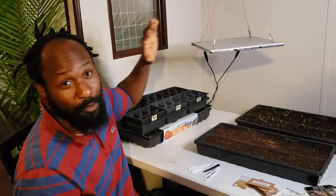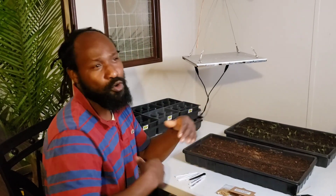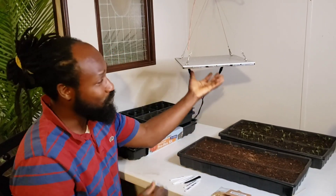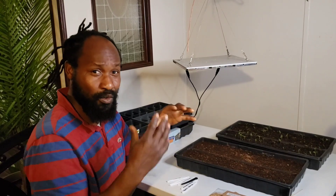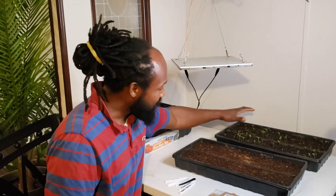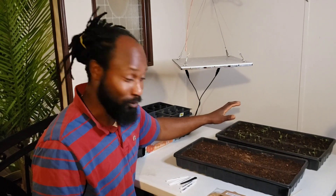You will need a grow light because when you're starting seeds on the inside, you're mimicking the outside atmosphere — pretty much bringing it indoors. What that light is going to do is help these plants get that photosynthesis so that they can go ahead and grow.